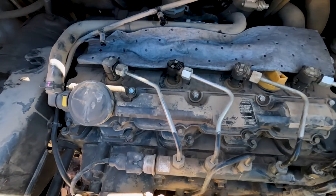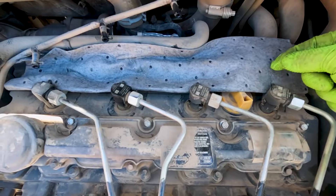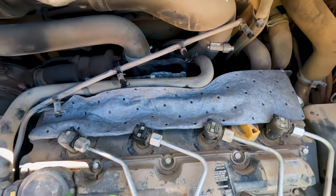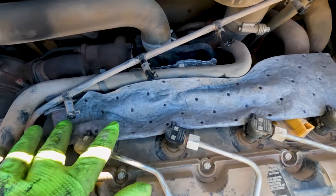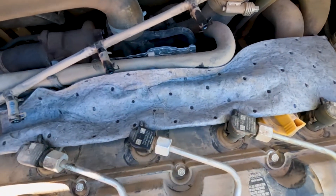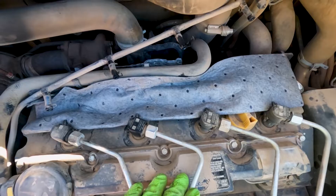Now that I've got the SCR out of the way, ideally I like to do a back leak test with my tubes — I put an eighth-inch clear tube on here — but I can't find it. I've done this enough times where I can visually watch these, see how much fuel is coming out of them, and see which ones are bad. So let's go ahead and turn the engine over.